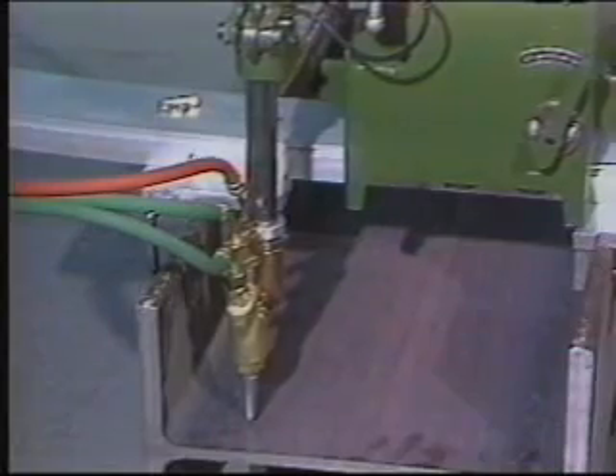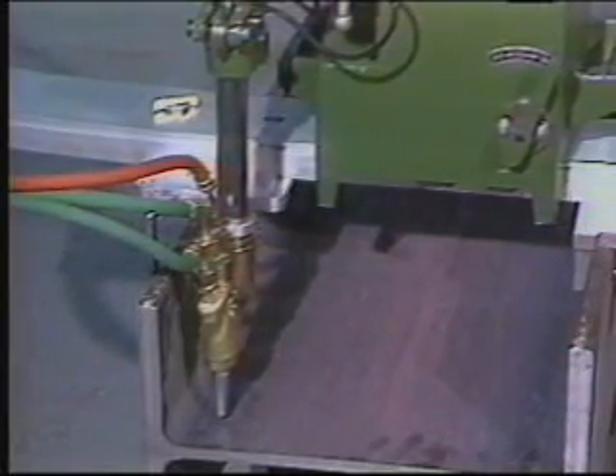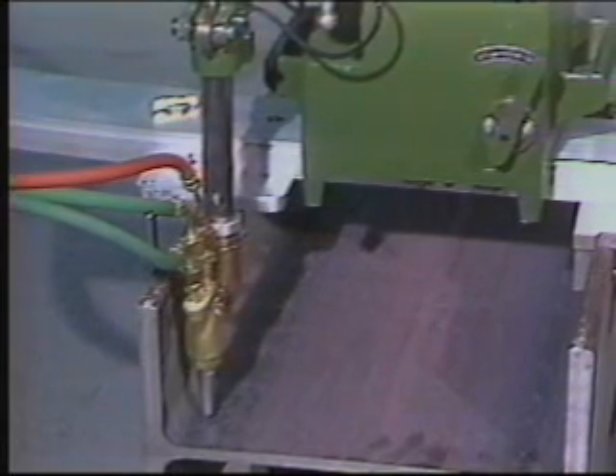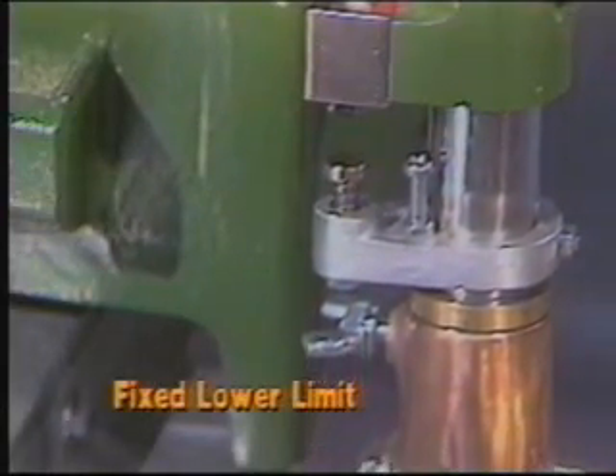Each motor drive is designed for the demands of each axis. The horizontal motion is friction drive, which allows the machine to idle without damaging the drive should it inadvertently collide with the beam. The vertical axis is gear-driven to support the weight of the machine.